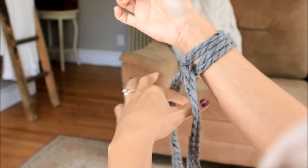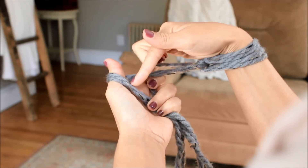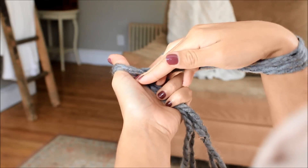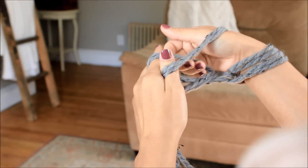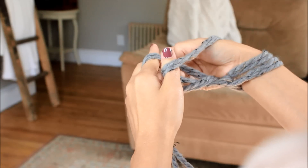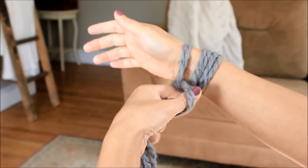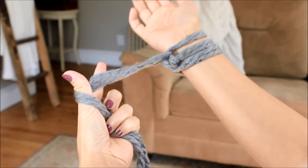Let's do that again. Wrap your yarn around your fingers the way I showed you, take your right hand, go under, over, over, and then back under. So under this one, over those two, then go under that back one and through that hole, and pull it. That's three stitches.